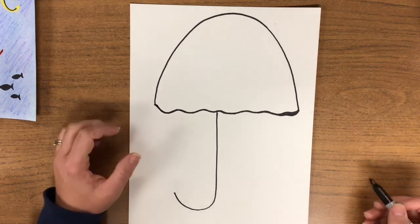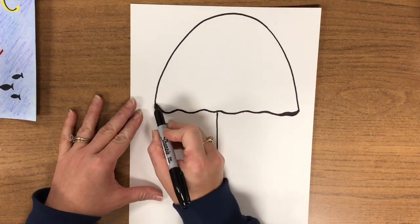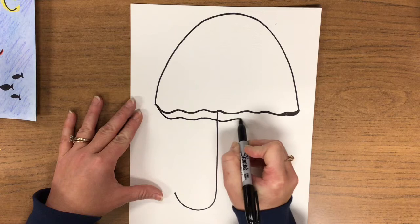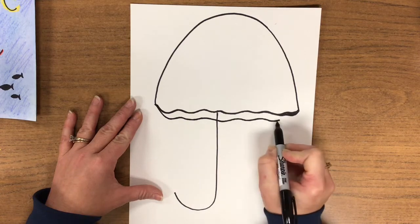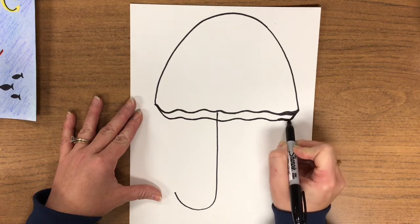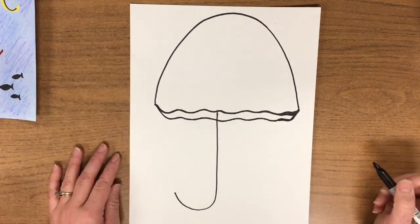Monkey see. We're going to draw another squiggle line at the bottom. You're going to touch your marker right here and squiggle all the way over till you touch this side again. Monkey do.